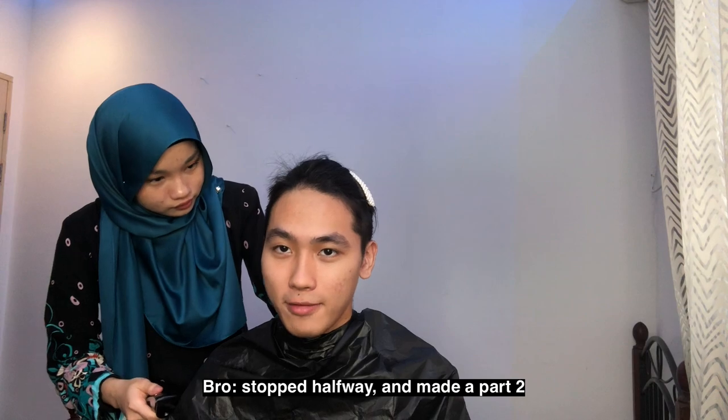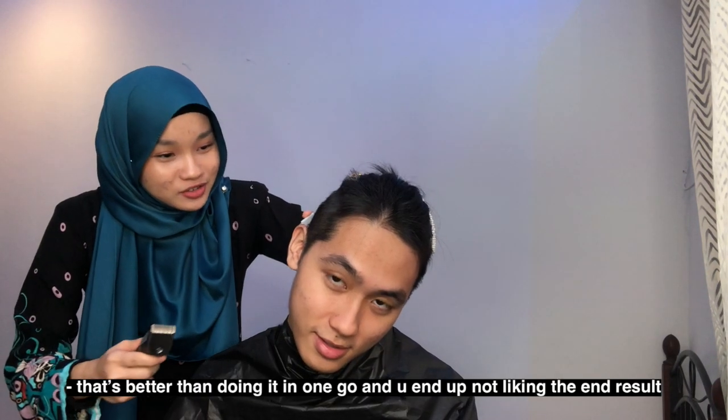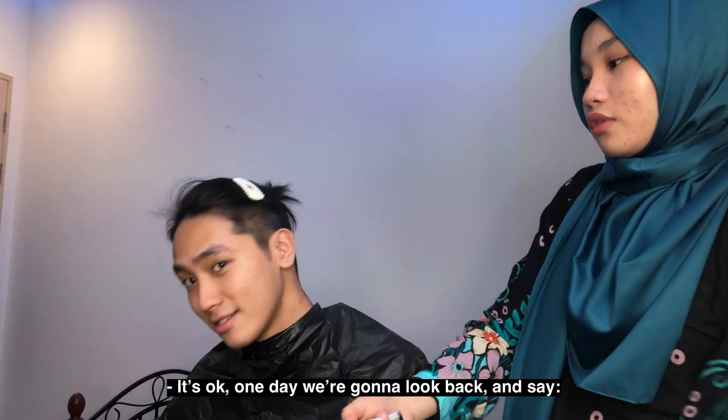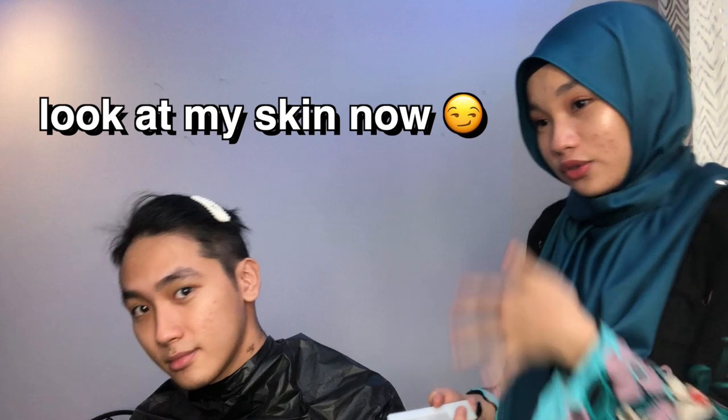This barber actually stopped halfway and made a little part to cut my hair — better than doing it in one go. You said you look hot just now — you said you have flawless skin. One day we're going to look back and go 'oh I had this type of skin last time, look at my skin now.' It's going to glow up. A lot of my high school friends went through a glow-up after school, which is not fair.